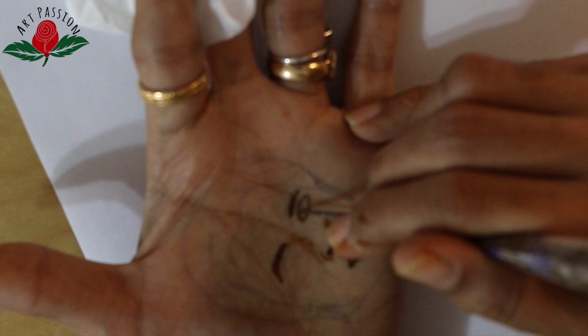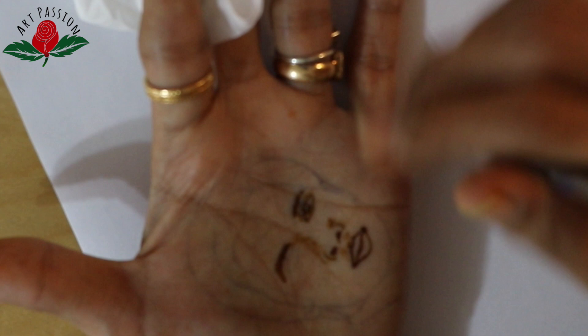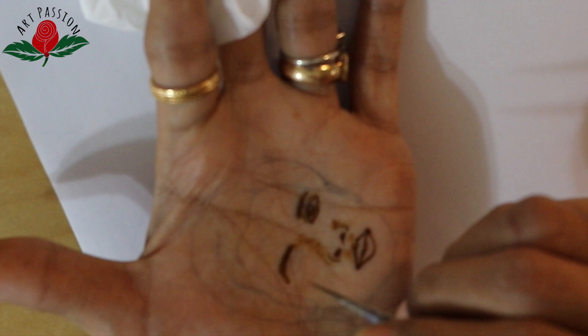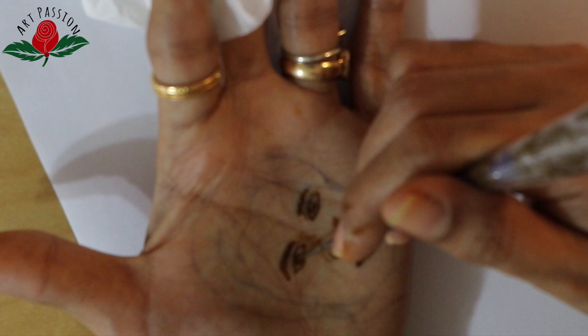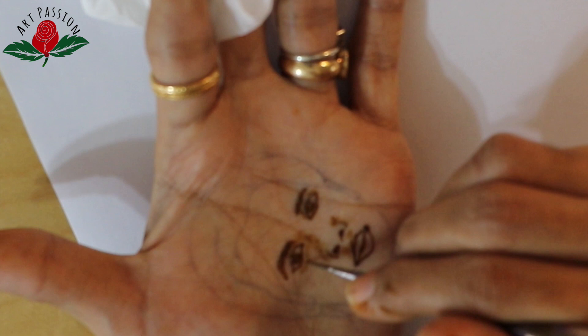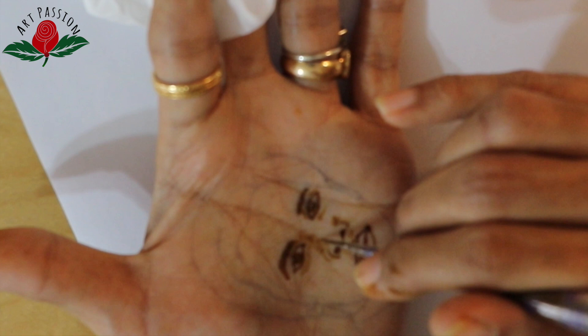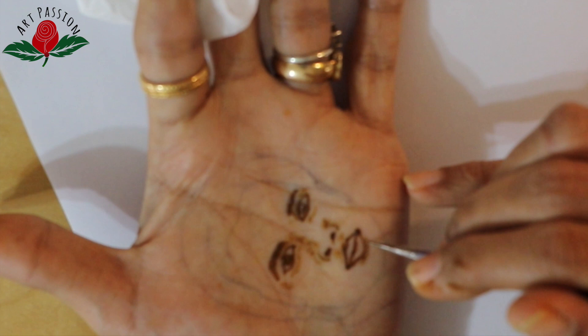I am now transferring this design on my hand — it was very tricky to transfer on my own hand, so I took help from my daughter. It is advisable to practice this on somebody else's hand because you get a proper angle to view the work, which will give a much better final result. My angle was not very clear, and I had difficulty drawing the portrait.